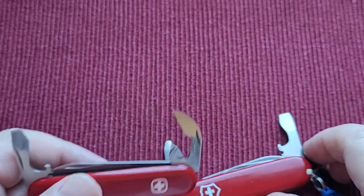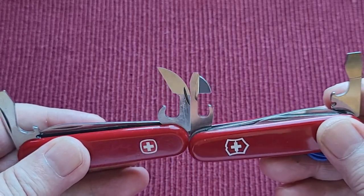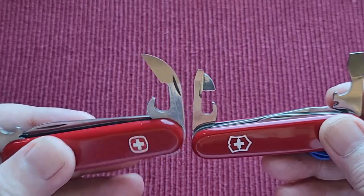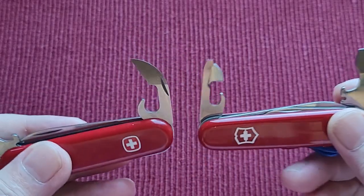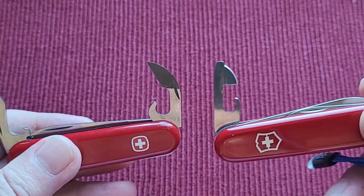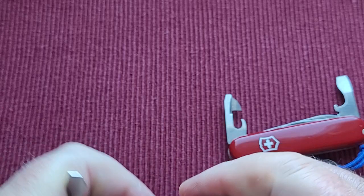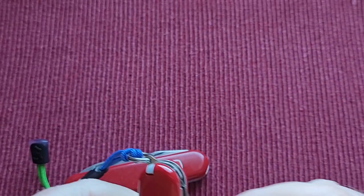Putting these together, you can really see the difference — that is a big can opener on the Wenger. To me it looks like it will work much better. I will do a review and test both of them to see which does the better job. Though opening a can is opening a can — it's not that complicated.